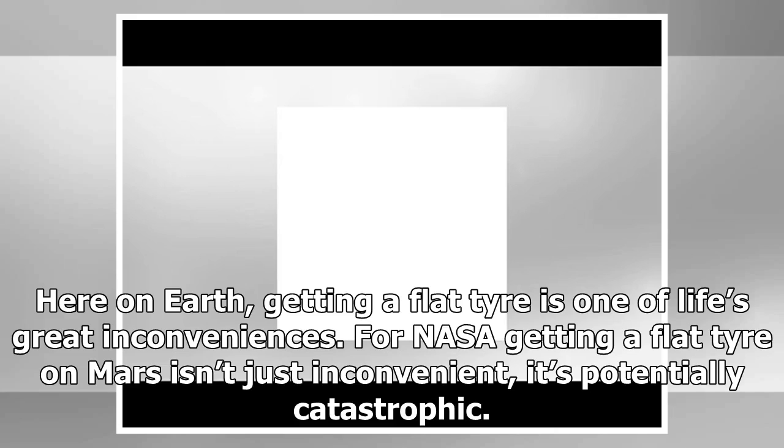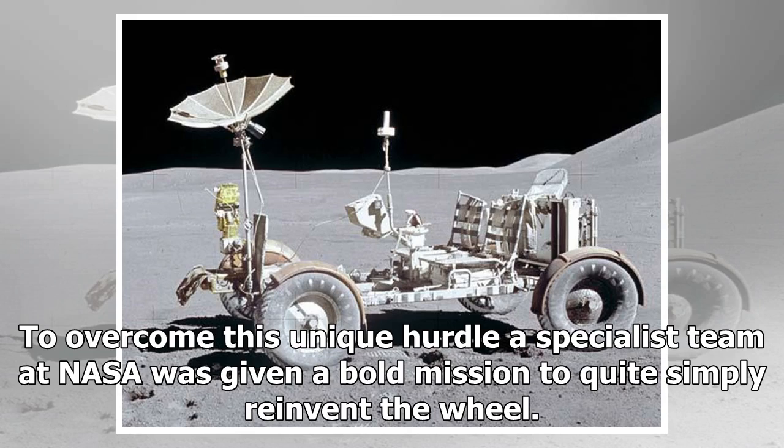Here on Earth, getting a flat tire is one of life's great inconveniences. For NASA, getting a flat tire on Mars isn't just inconvenient — it's potentially catastrophic. There is no AA van to help, and certainly no spare tire within several million kilometers. To overcome this unique hurdle, a specialist team at NASA was given a bold mission to quite simply reinvent the wheel.